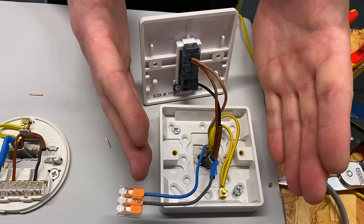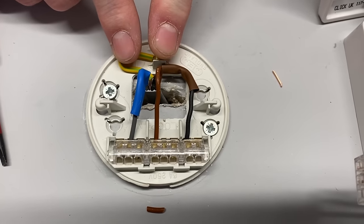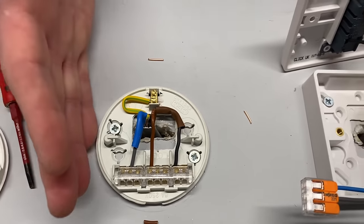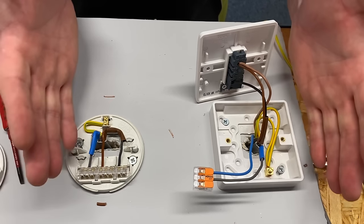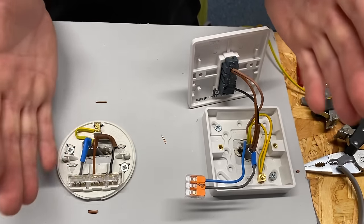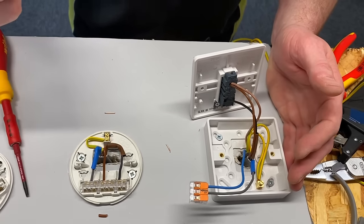Using a three-core-and-CPC rather than twin-and-CPC between the switch and lighting point means we now have the permanent line, neutral, and CPC at the ceiling rose to extend the circuit to another area. It works both ways: in a previous video the neutral was needed at the switch; this time the permanent line was needed at the ceiling rose. Just having a three-core between them makes everything much more flexible for the future.